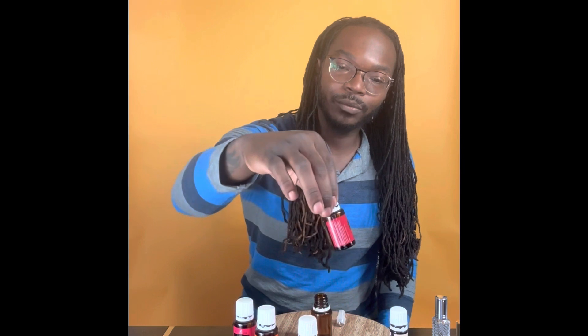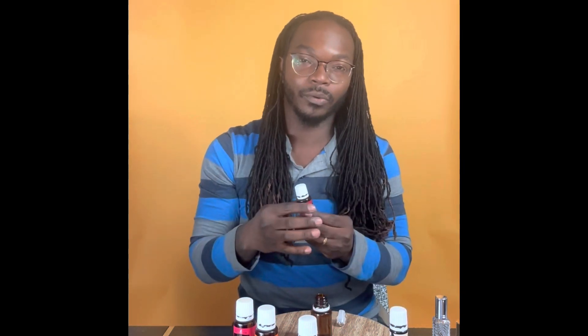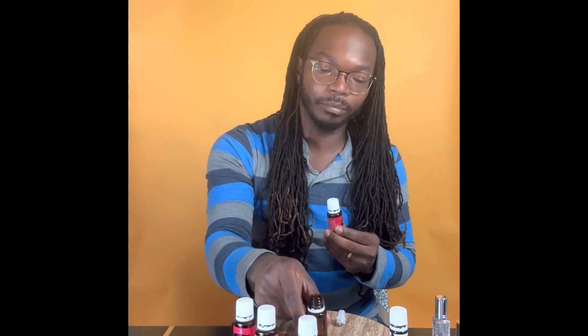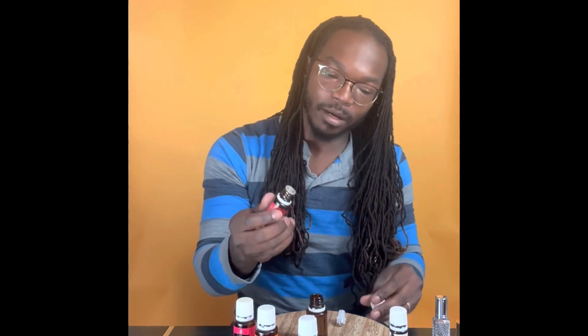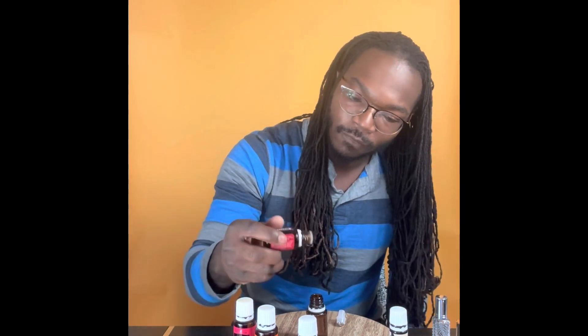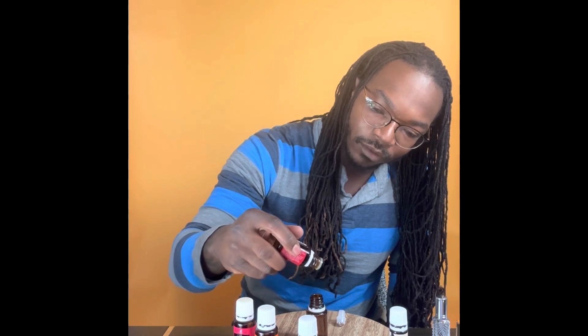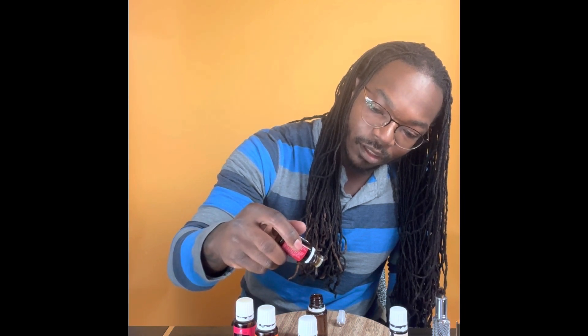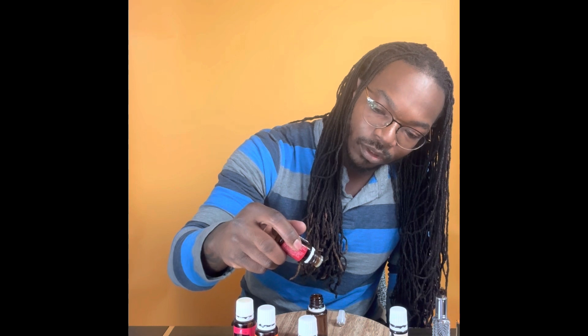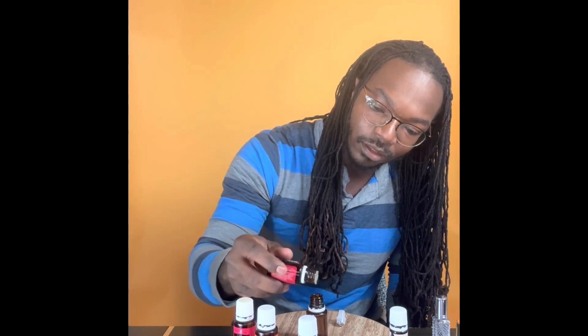The next one is the middle note — bergamot. This empty mixing bottle was actually a bergamot bottle once before. Now we're going to do 18 drops of bergamot; this one should come out quite fast. That was 19 — one extra drop did not hurt this perfume.